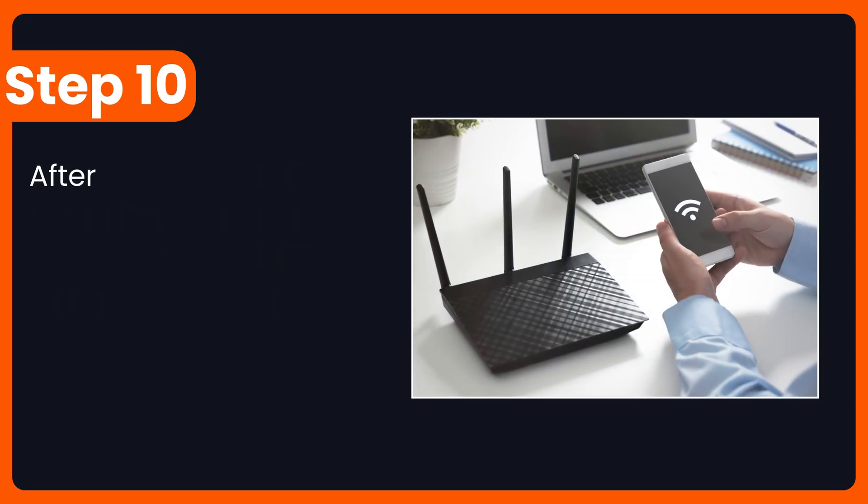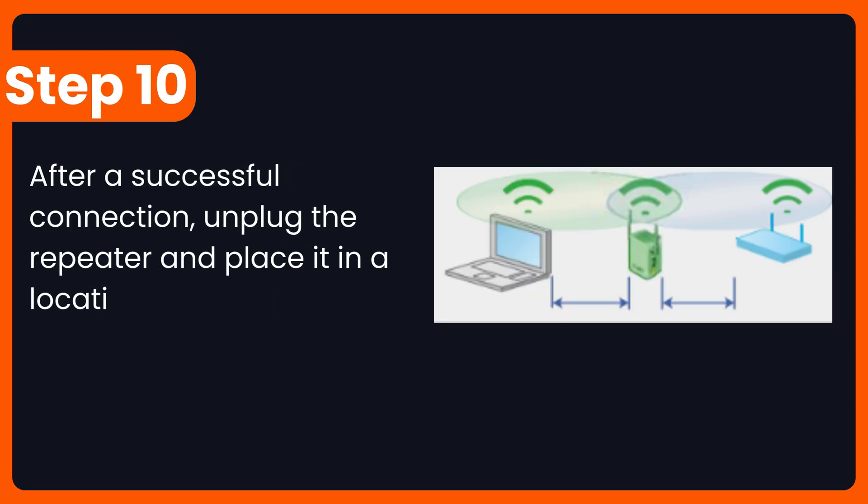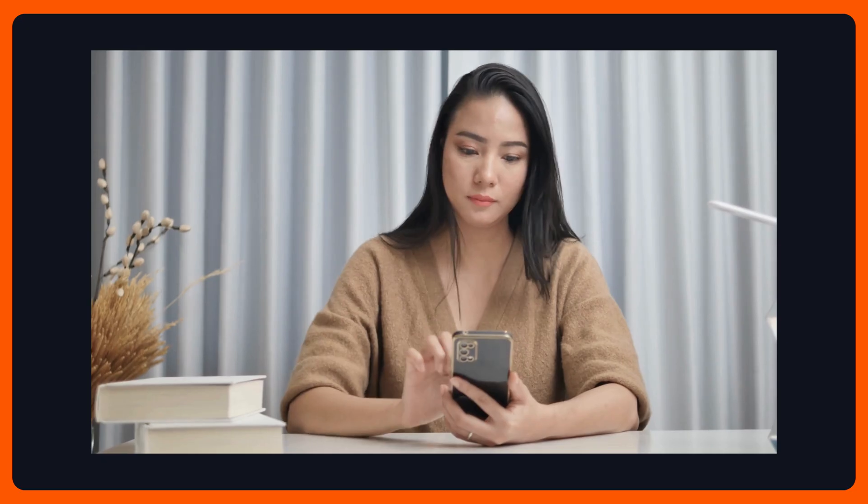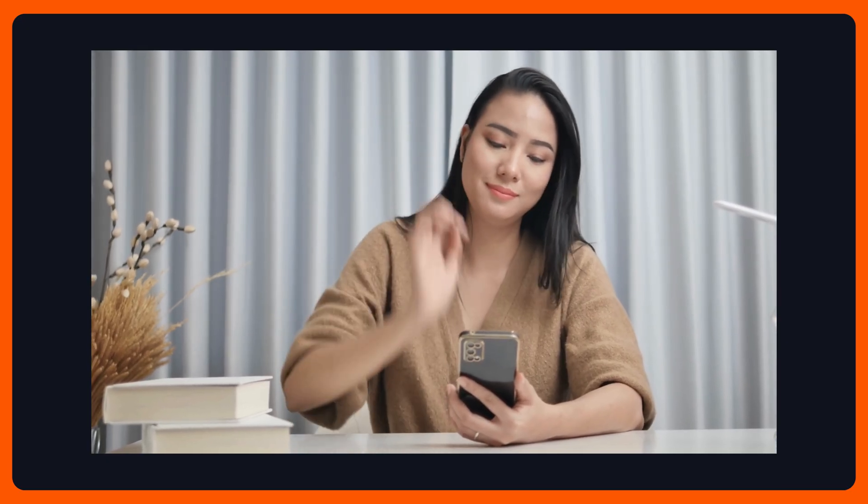Step 10: After a successful connection, unplug the repeater and place it in a location halfway between your router and the area with weak signal. And that's it — your Wi-Fi repeater is now set up and ready to boost your internet coverage.